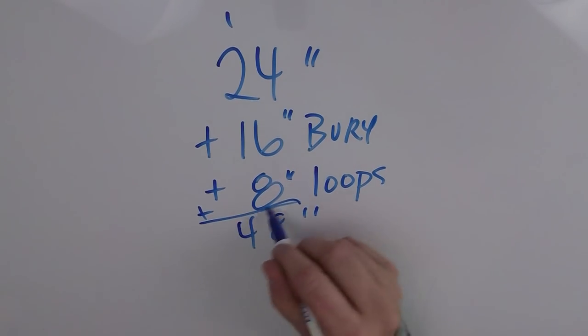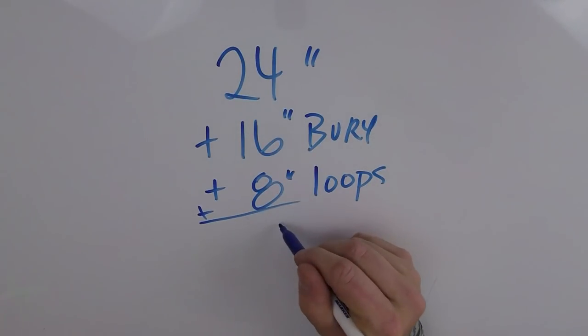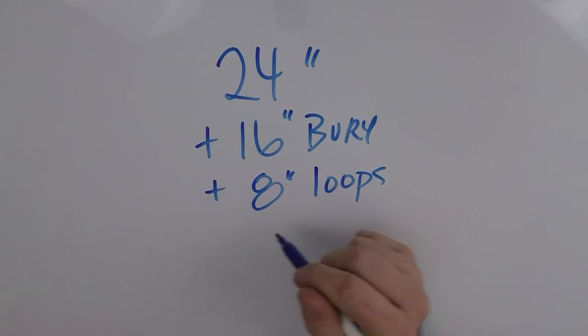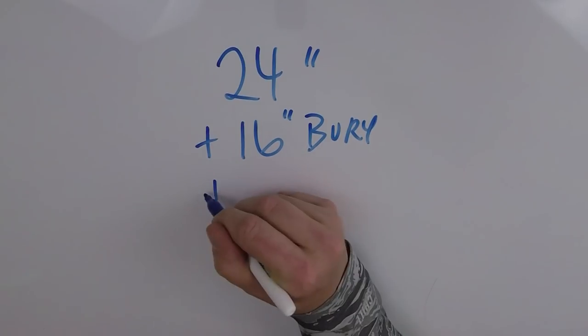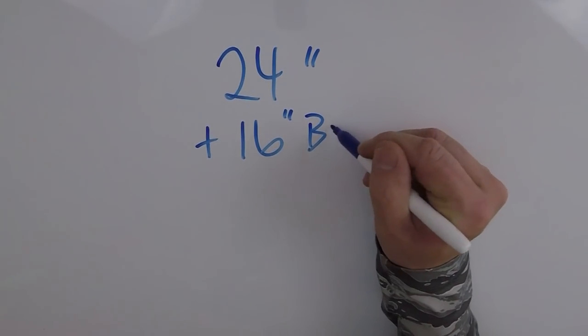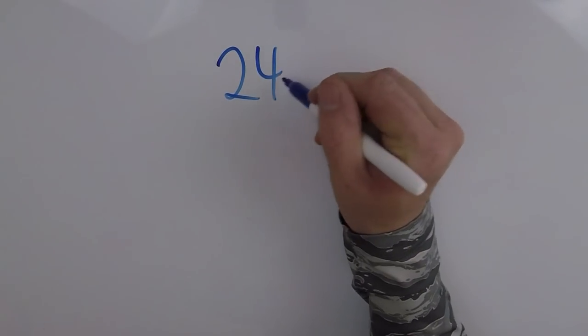Here's the math. You're going to start out with 48 inches. You leave about 8 inches for your loops and you need about 8 inches of bury on either side — that's 16 inches total — and that leaves you with about 24 inches for your fixed bridge.